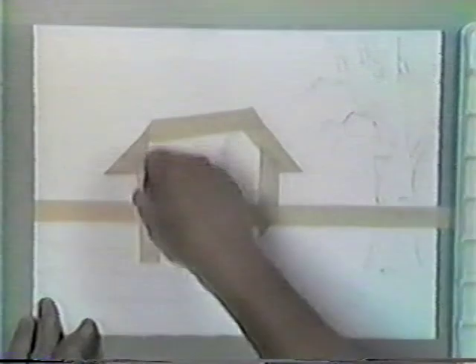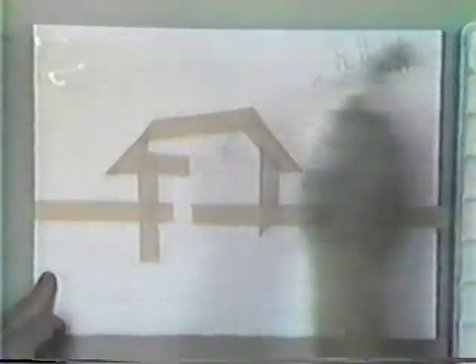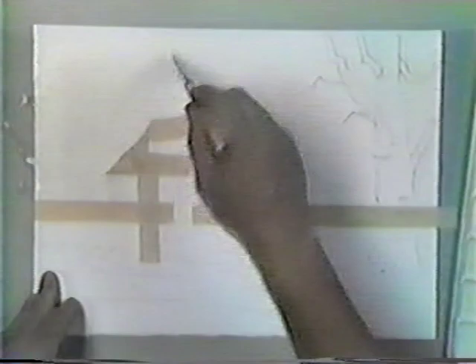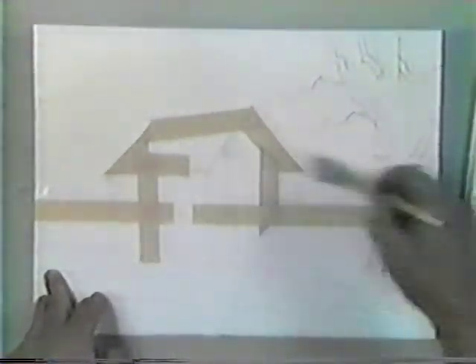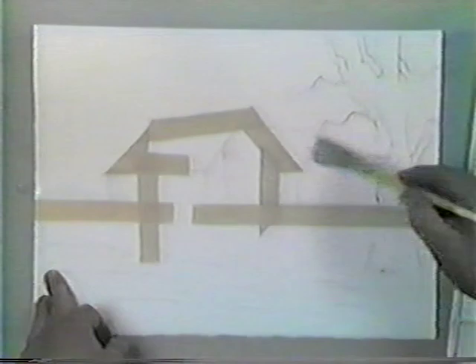The first thing we want to do is make sure we press the tape down around the edges and that everything is put on there correctly. Then we're going to take a large brush and wet the paper down very thoroughly. You can never wet the paper too much — the biggest problem most people have is they wet it too little, they just don't put enough water on it. So let's begin by wetting this down very thoroughly.